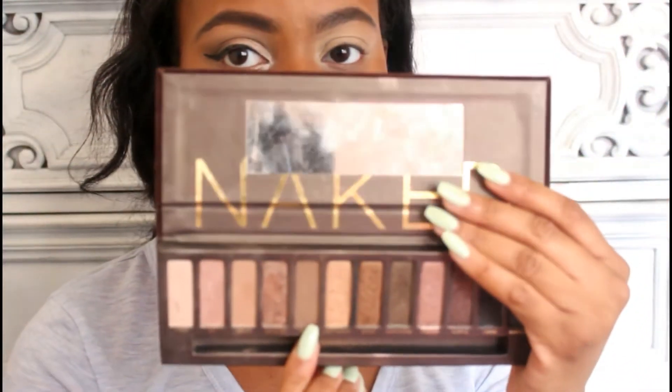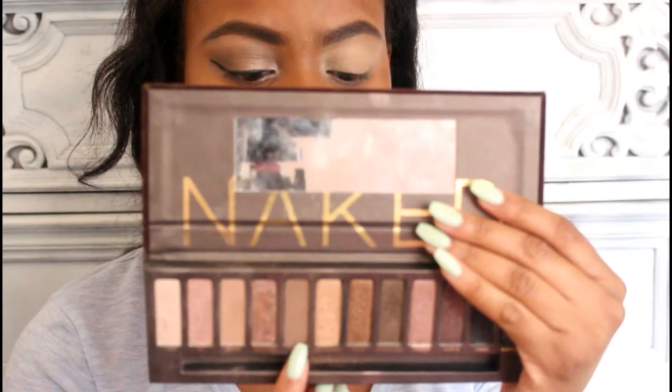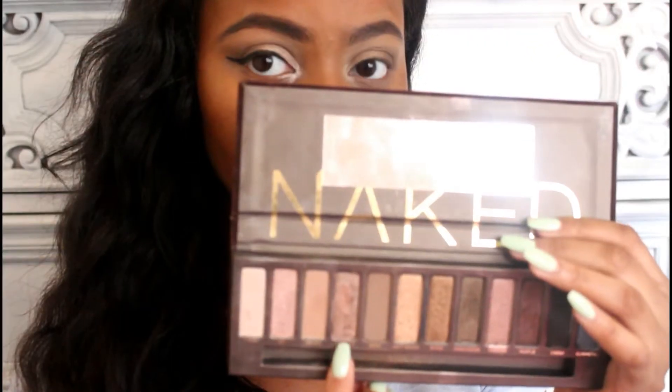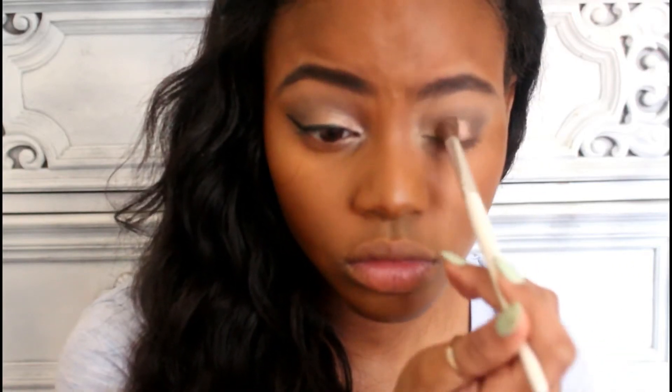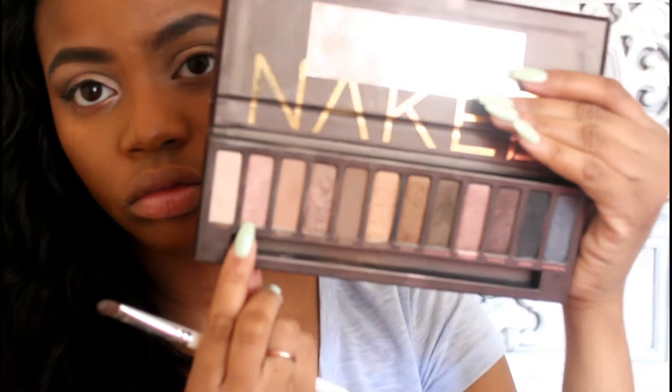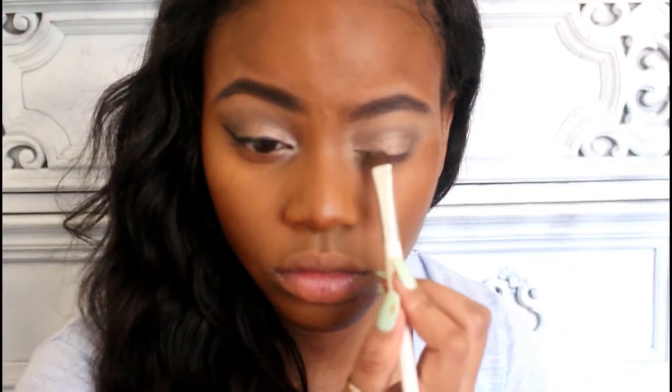Moving on to my eyes. I'm going in with the Naked palette and the first color I'm using is Buck. It looks lighter in the palette but once you put it on your eyes it's a really dark color, and I'm using this to deepen my outer V and my crease. Then I'm going in with Sidecar — I'm wetting my brush first and then dabbing it on, not rubbing, so that it can have this little foily effect. Then I'm going in with the color Sin on my inner corner to brighten up my eyes and complete the eyeshadow look.